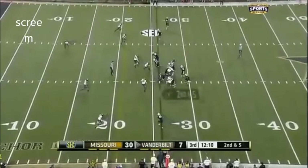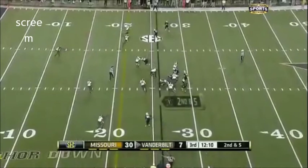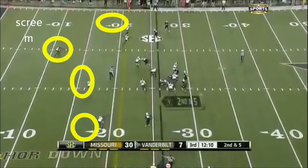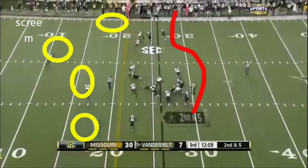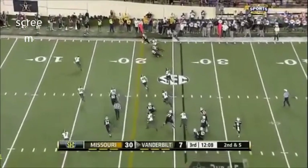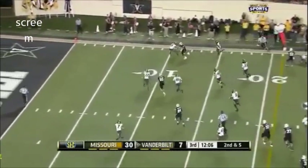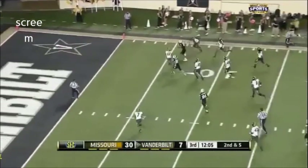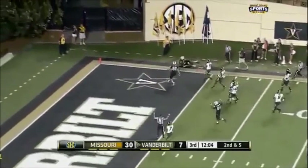The final way teams tried to play this was with cover four. Missouri just uses their quick passing game — throws it out, makes a perimeter block, and off to the races they go. Tough to defend. Vandy tried it, Florida tried it. South Carolina actually did a fairly good job in the second half putting the stops on them. That's the Missouri passing game against all coverages.